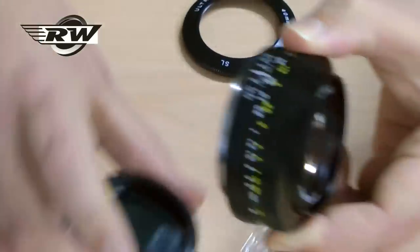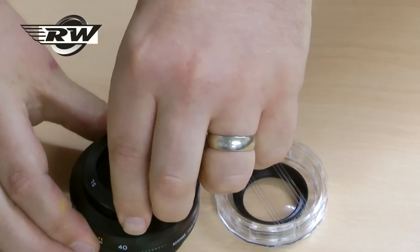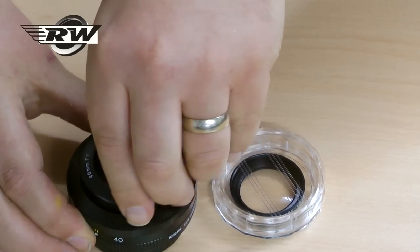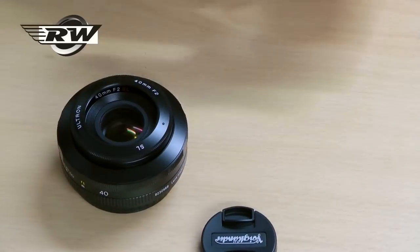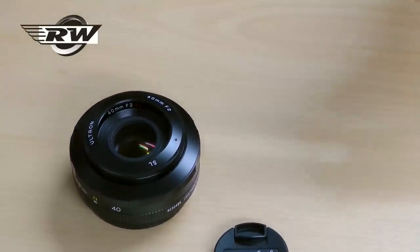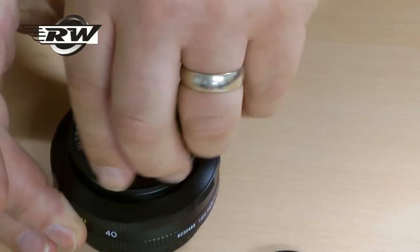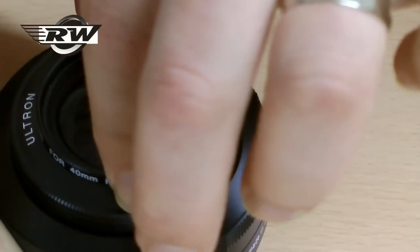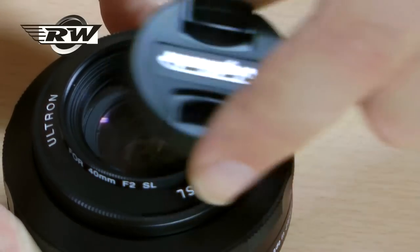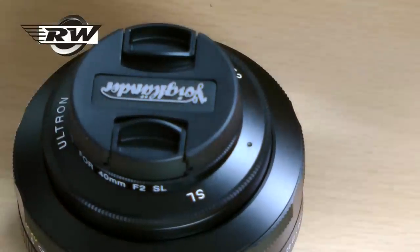So we put the cap back on. The close-up filter goes into the top of the hood, so I'm going to screw the hood back on — a nice protective little hood. The close-up filter will screw into the top there. And if you want to use it with the close-up filter in place, you can simply clip your lens cap into the top. When it's not in use, it can go into this lovely little case.